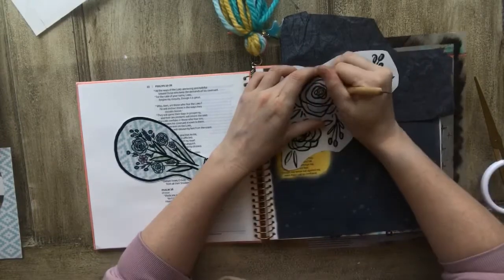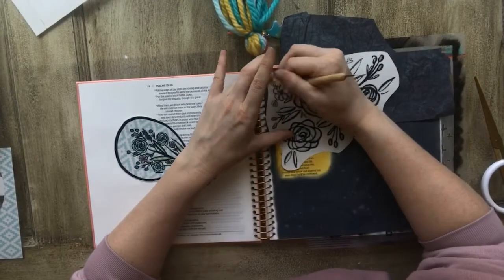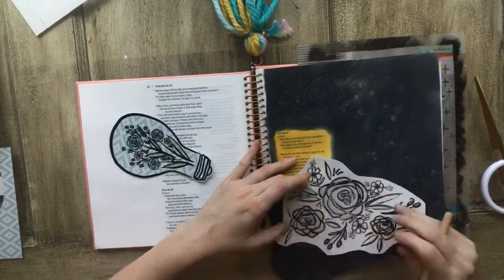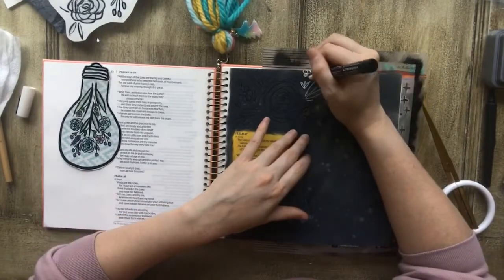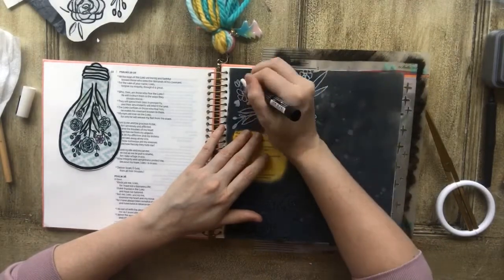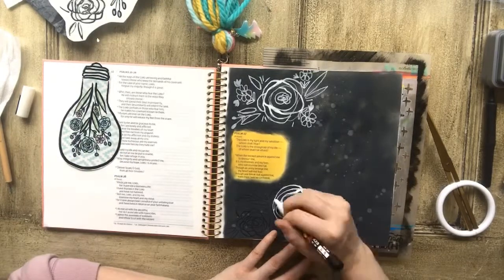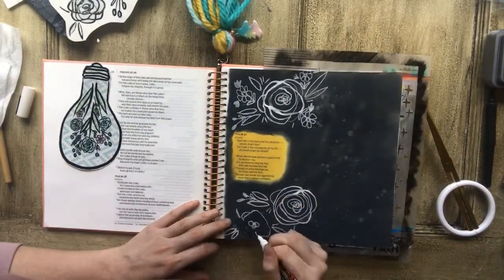I took a sheet of tracing paper and the rose graphic that I had printed, and I used a little tool to put down some outline with the tracing paper so that I can go back over it. I use tracing paper quite a bit — I'm not an artist, at least in my own eyes, and I really struggle drawing. So I use this white paint pen, which I got off Amazon and absolutely love, and just went over the tracing that I had done.